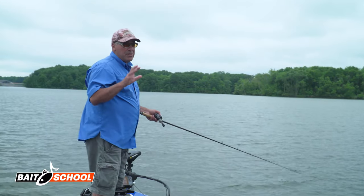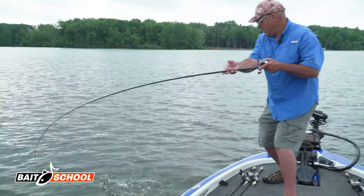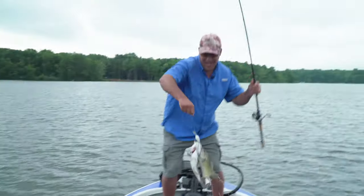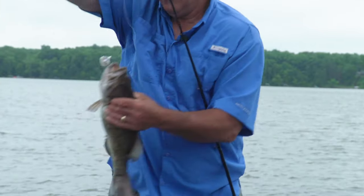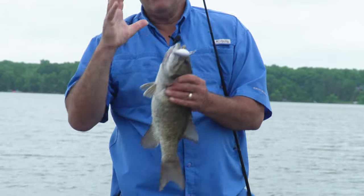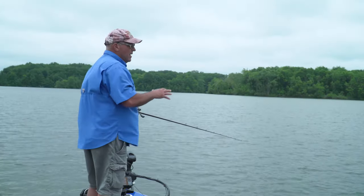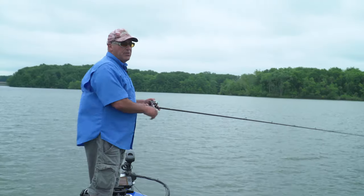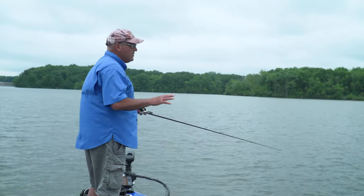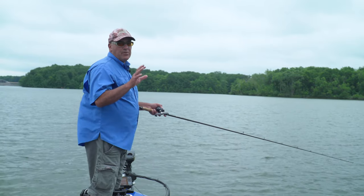This is the exact same place we just caught fish on crankbaits. It's an early summer pattern — the fish are on these long flats connected to the mainland. What I'm fishing on these flats is isolated rock piles and hard bottom spots. The whole flat isn't made up of rock; some of it's clay, some mud. By finding the hard bottom areas, you're finding the high-percentage places to fish.